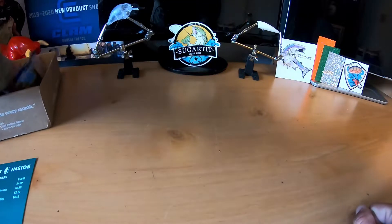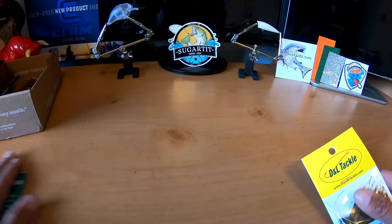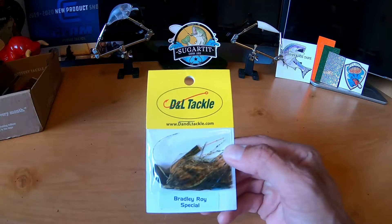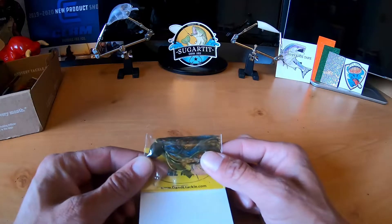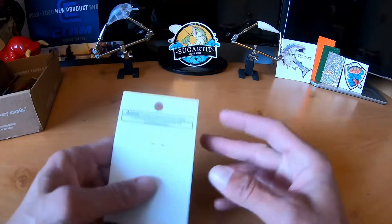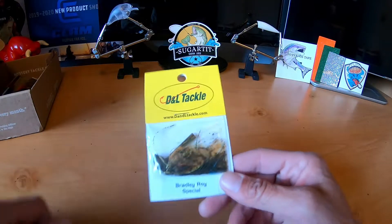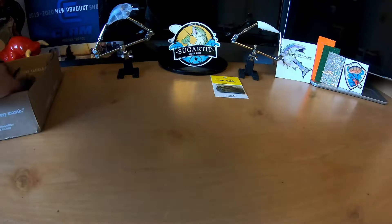First up we have the DL Tackle Bradley Roy Pro Series Baby Advantage Jig. Kind of nice — I like the small profile, it's like a little bluegill. It's got blue in there, could be a craw or something. According to the card, this is $4.19.